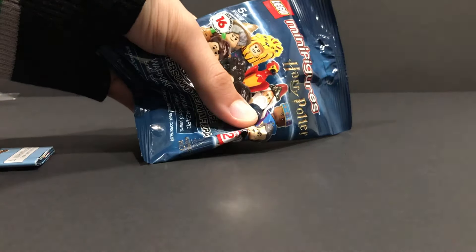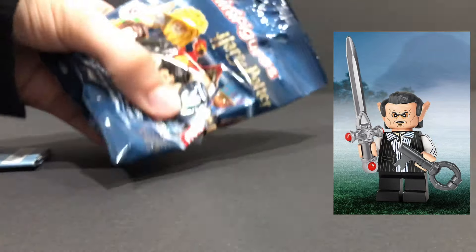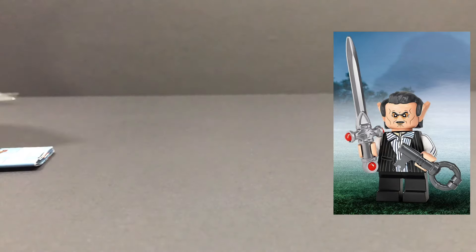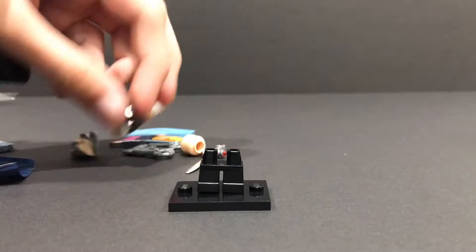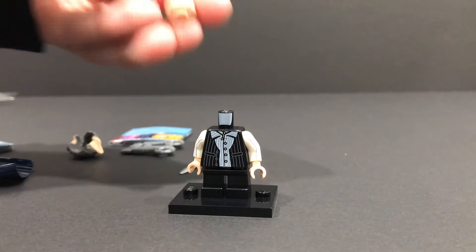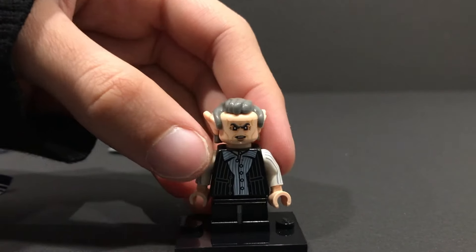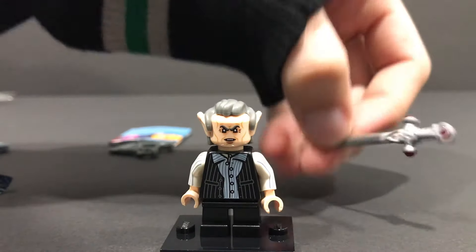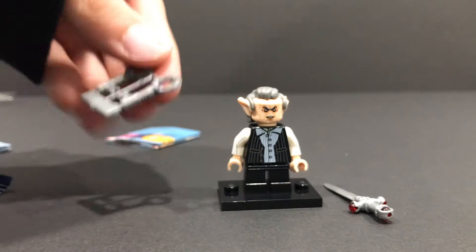Next, just an intense feeling right there. This is Griphook, and I know because I can feel that sword of Gryffindor. To confirm, feel for the short leg piece — and he has the short leg piece. He is the only minifigure from this series that has a completely short leg piece, not a mid-leg. The short leg piece almost guarantees you get him. Then his goblin face, his hair piece, and of course the beautiful sword of Gryffindor. It's a bit bendy — so if you feel something bendy in a package that's long and pointy, it's Griphook with the sword of Gryffindor.